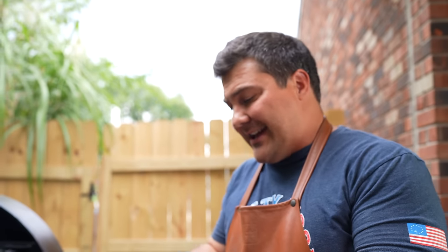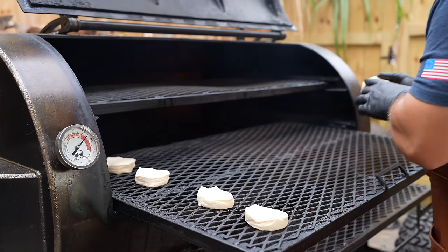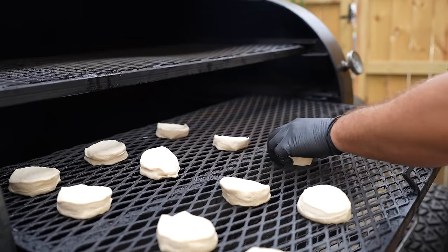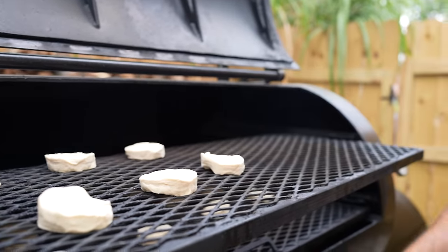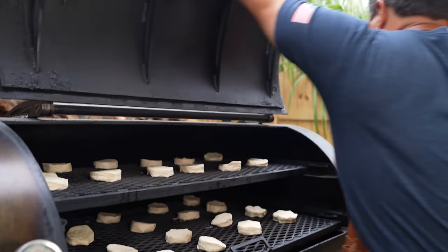First up, the TMG Volunteer, and it has two racks. I'm going to need extra biscuits for this. Two rolls should be good.